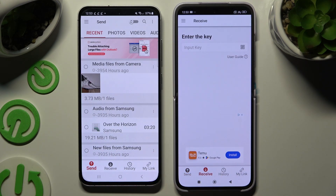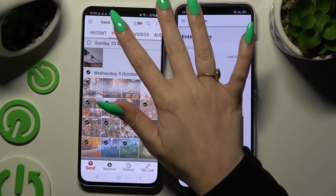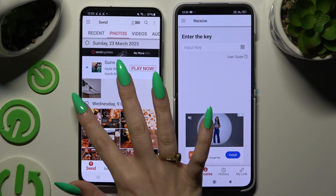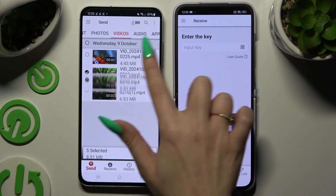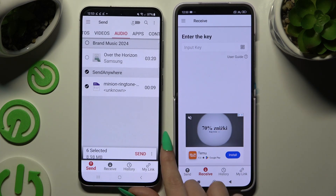Also on Samsung, using all of the categories at the top, pick all of the files you want to transfer. I will go with only a couple just for example. Now hit Send on the Selected button at the bottom.